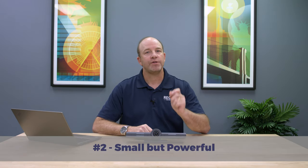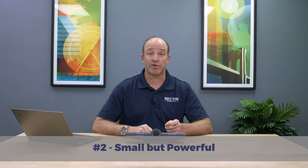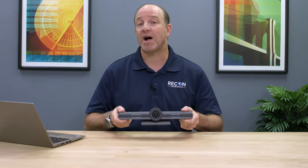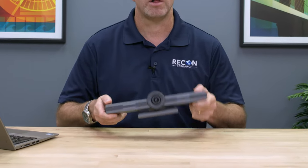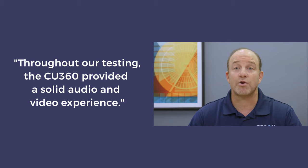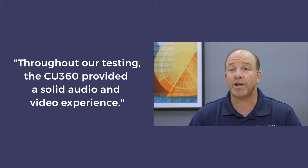Number two: the CU360 is tiny, but it delivers. Compared to traditional group video systems, the Avaya CU360 is small — and I mean really small. But sometimes great things come in small packages. Throughout our testing, the CU360 provided a solid audio and video experience. The system's echo cancellation and full duplex performance were especially strong during our testing.